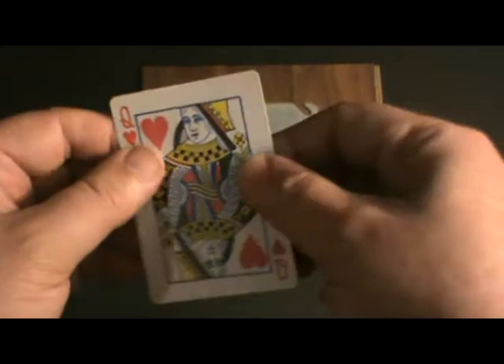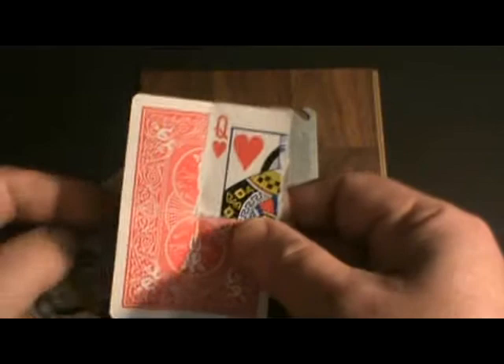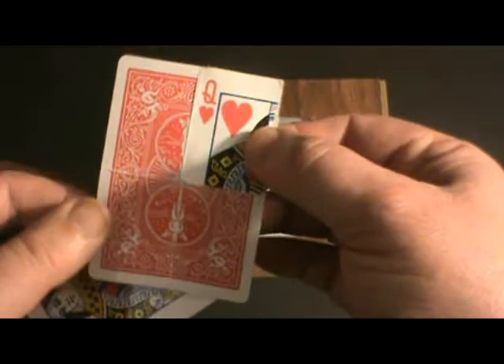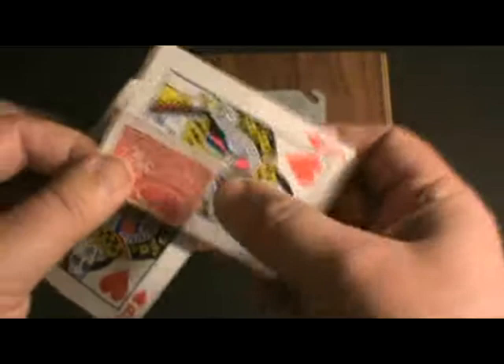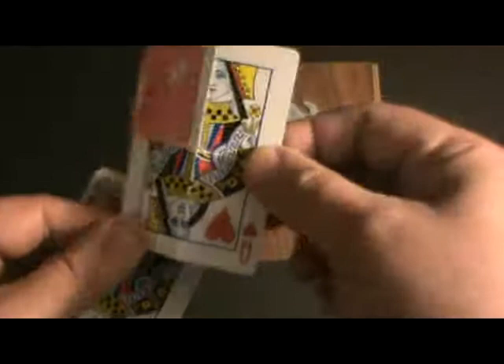Hello, this is Sean. I'm going to show you how to make my remix card. This is the remix card — it's a gaff card used in John Lovick's Reparation, which is a torn and restored card effect. This is the remix card that can be handed out as a souvenir. This card will actually replace the pre-folded pseudo-signed card during the routine, but I call this the remix card.